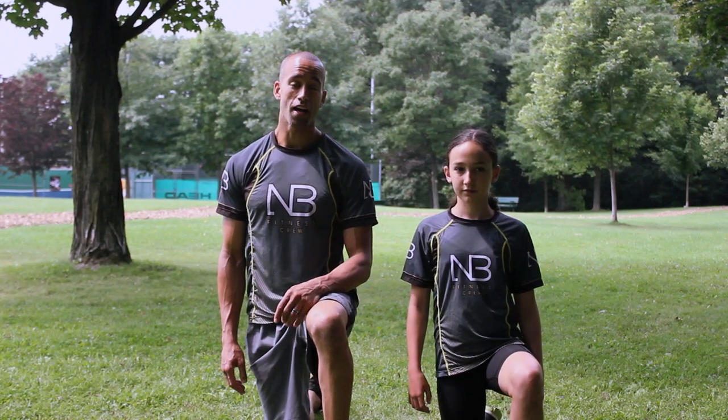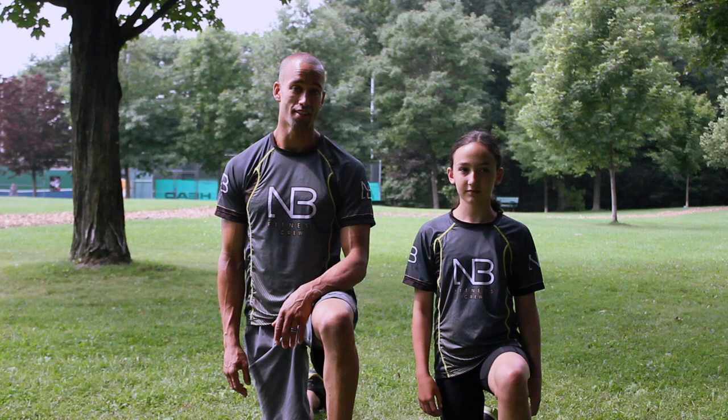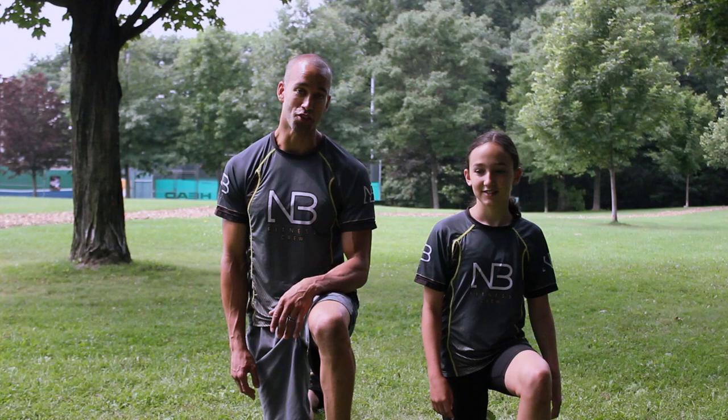Hey guys, how are you? This is Nate Bauer from Nate Bauer Fitness and I'm here with the champ, Ella. Today we're gonna go through the ultimate 20-minute workout for kids. We're gonna go through a really fun dynamic workout, put your kids through the paces, and remember if you feel like your parents are being lazy, get them to join you. They can definitely have fun with this workout as well. Ella, you ready? Yeah, I'm ready. You guys ready? Let's do this.